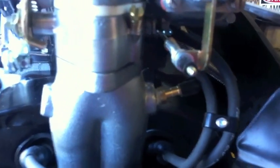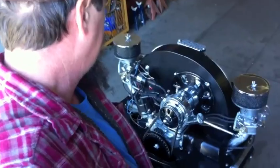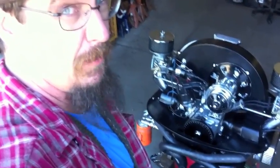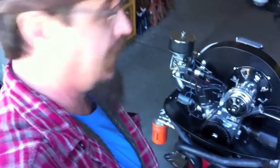You'll also see that we have the balance tube capped off on this particular set. This motor here is more of a high-performance motor — it's a 2054, it's got a big cam in it, big heads in it, it's got 44 carbs on it, pretty high-performance stuff. You're going to notice that when we get it fired up, it's not going to idle like your standard 1600 or a smaller cam motor.